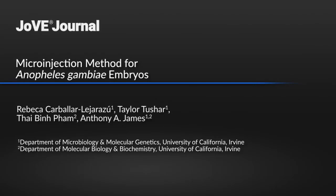This protocol is significant because it provides a specific microinjection method for Anopheles gambiae, which has been historically difficult to transform using common genetic engineering techniques. The main advantage of this technique is that it reliably creates transgenic Anopheles gambiae. The implications of this technique extend toward novel strategies for malaria elimination by facilitating the creation of mosquitoes suitable for population suppression or modification of wild-type Anopheles gambiae populations.